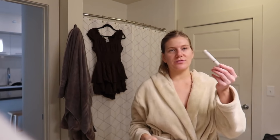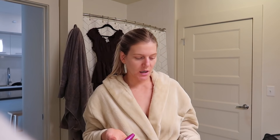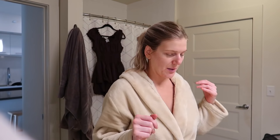For mascara I have the Falsies. I've been trying out this Refy eyebrow thing - I don't know if I love it yet. It takes a while to figure out how it works, but it feels a little chunky on mine. My eyebrows aren't that serious, but we'll see. I'll show you the dress - it's a romper - and the whole fit when we're done.